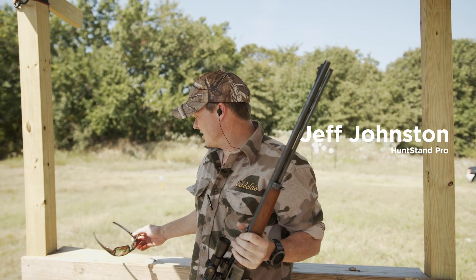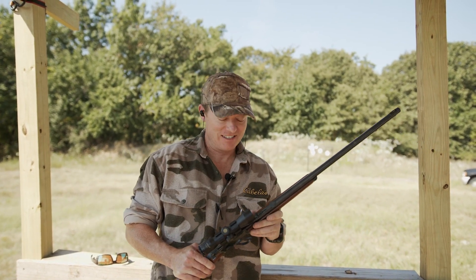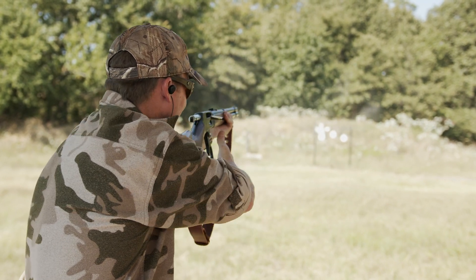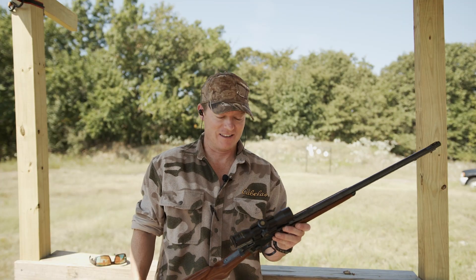There's a reason lever guns were responsible for winning the West — they're accurate, efficient, and you can fire them so quickly. There's also another reason they're popular with Americans: they're so darn fun, especially in .22 caliber like this.